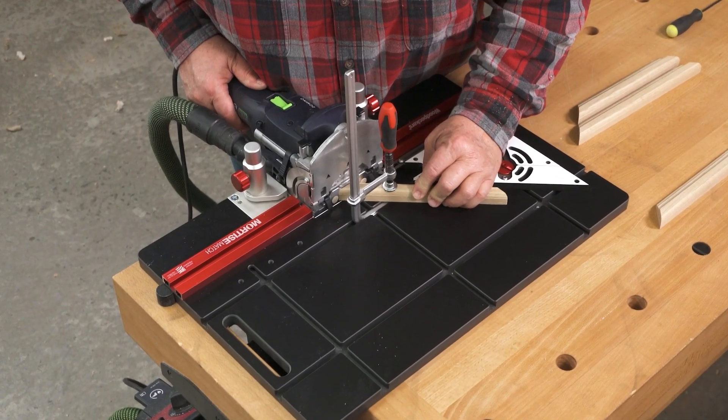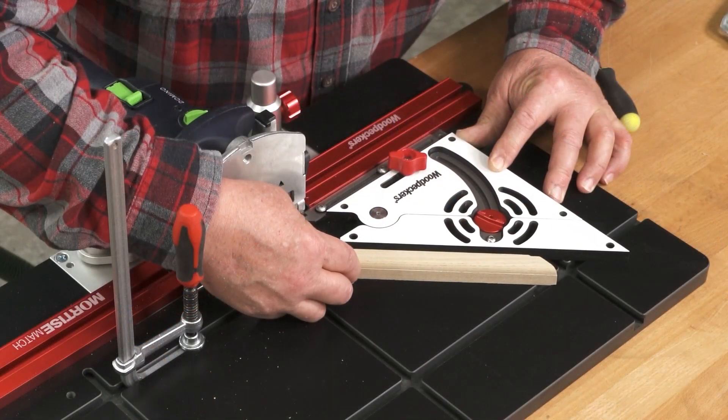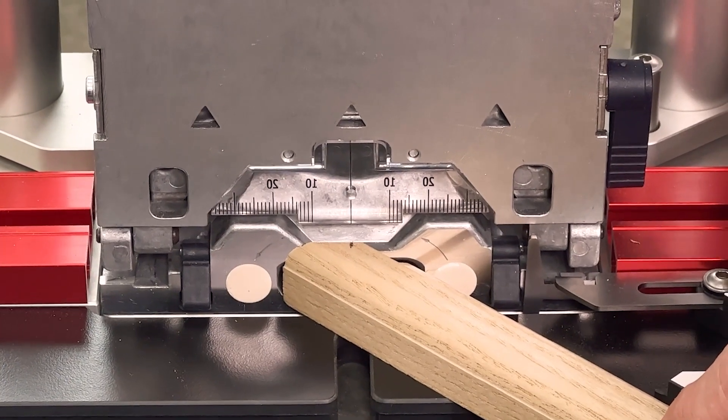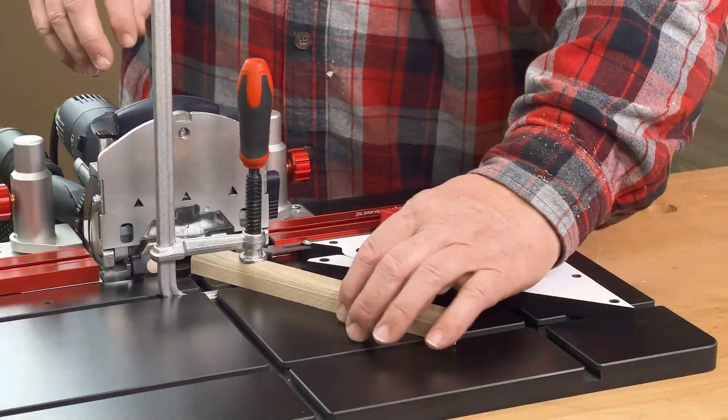Mortise Match turns Festool's Domino joiner into a stationary machine by mounting it to a table. This makes it simple to precisely locate mortises in stock too narrow for regular Domino methods. Here's a behind-the-scenes look into how the Mortise Match is made.